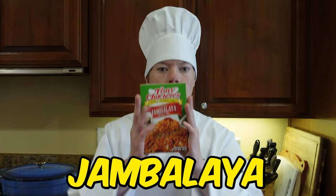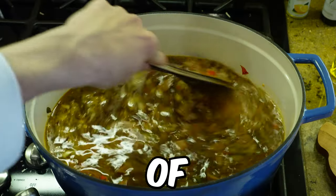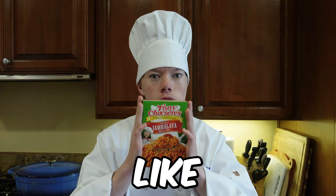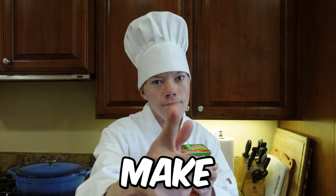Today we are going to be making jambalaya, but actually we're going to turn it into more of a soup. In terms of how it turns out, it's going to be more like gumbo, so stay tuned to learn how to make it.